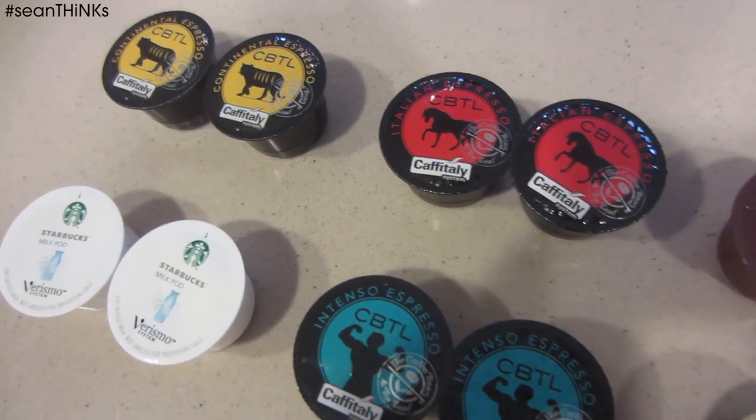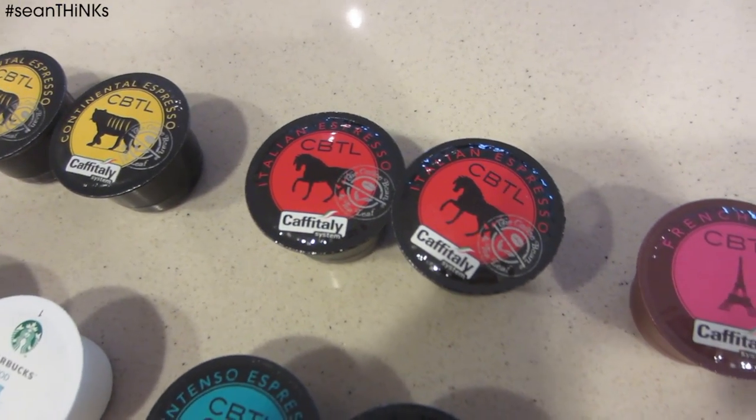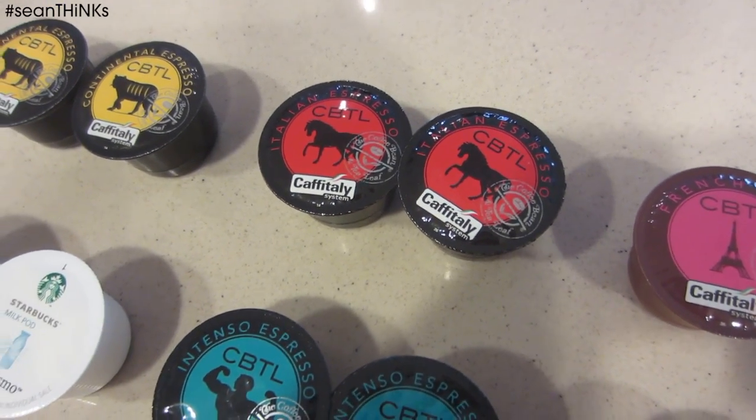Verismo pods are good, but they're usually going to run you about a dollar a piece. Where do you get cheaper pods? I recommend CBTL — Coffee Bean and Tea Leaf pods — for your Verismo machine. CBTL pods offer a great variety of flavors and styles for drip coffee and espresso. These pods run about $11 for 16 pods, which is about 69 cents per pod. And if you subscribe on Amazon, you can get all the way down to 65 cents.